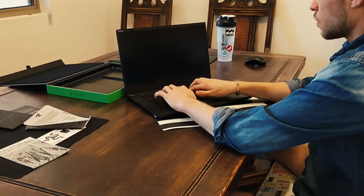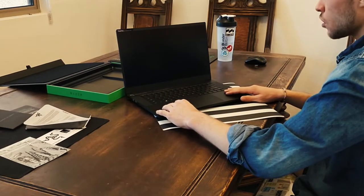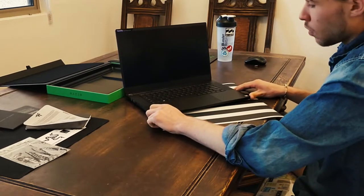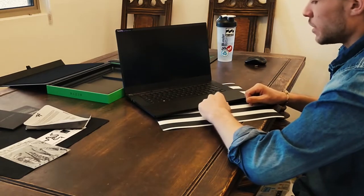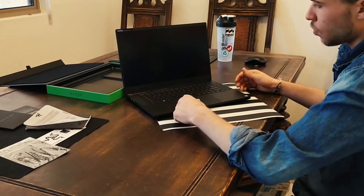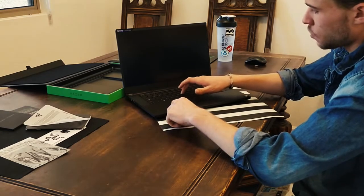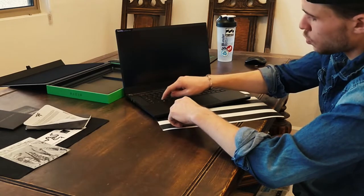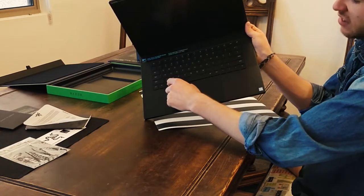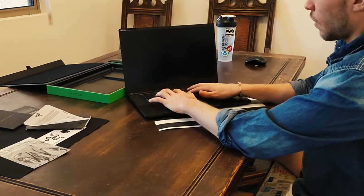Standard keyboard, low travel — but not as low as the Mac keyboard, which is awesome because frankly I'm not a big fan of the MacBook Pro keyboard. This is a happy medium between a mechanical keyboard and your MacBook Pro keyboard. Obviously a mechanical keyboard gives you more travel, but I think this is perfect. I really enjoy how they've slightly rounded the edges of the keys — a beautiful aesthetic addition that I think also has ergonomic benefits.